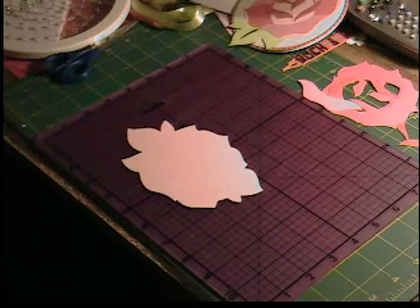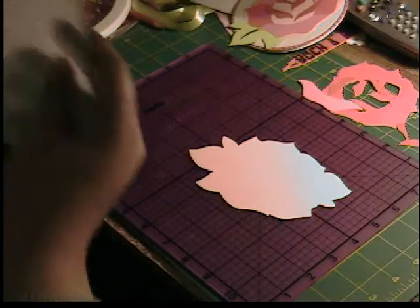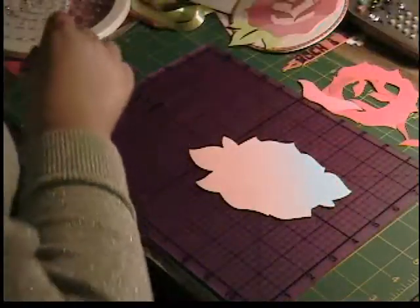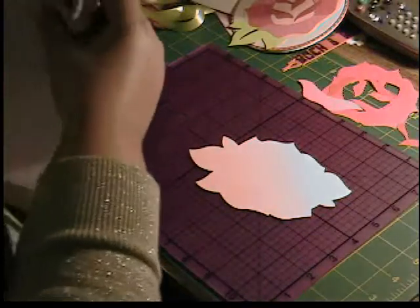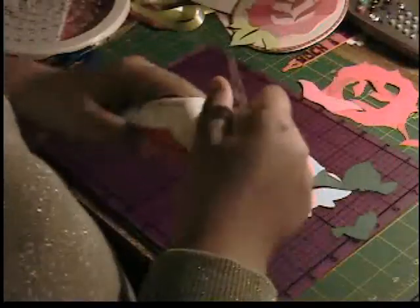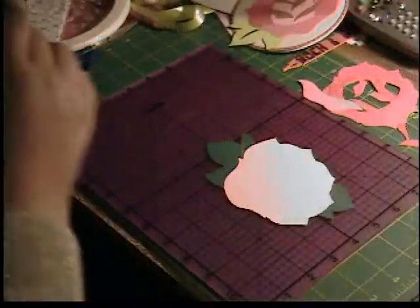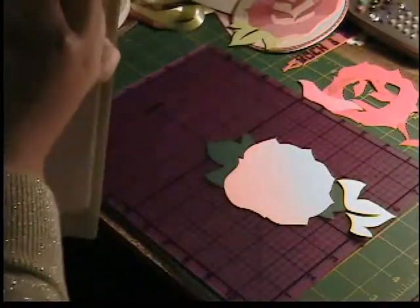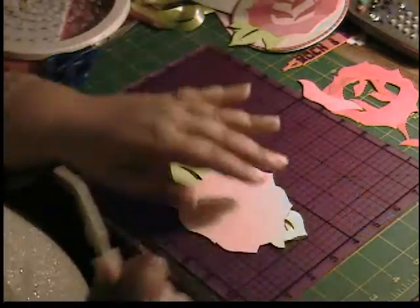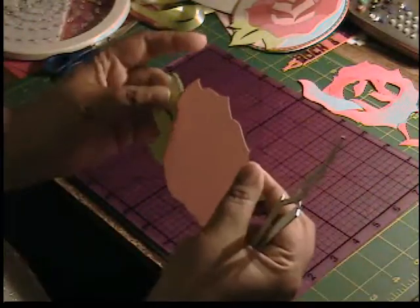Starting off with the regular cut, first I'm going to take my dark green layer which is the regular cut on layer two and go ahead and attach that. I'm going to use the Scotch Quick Dry adhesive to attach all of these pieces. Now that we have that assembled, we're going to attach the light green pieces. Our leaves are together — now we're going to start attaching the rosebud pieces.